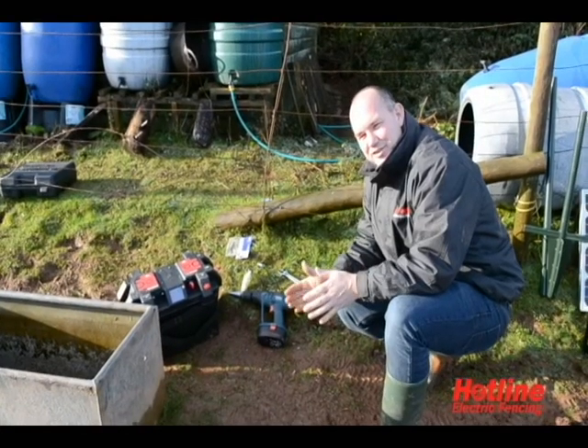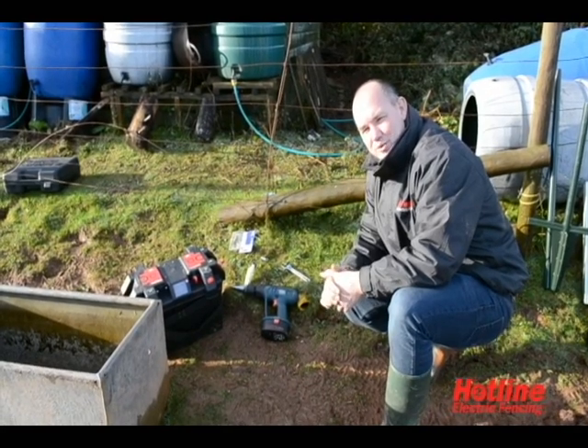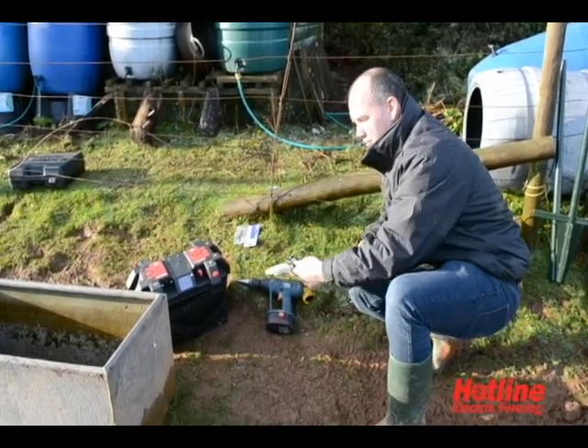Now you've been introduced to the battery water pump kit itself, we're now going to install the individual components. We're going to start off with the float switch.